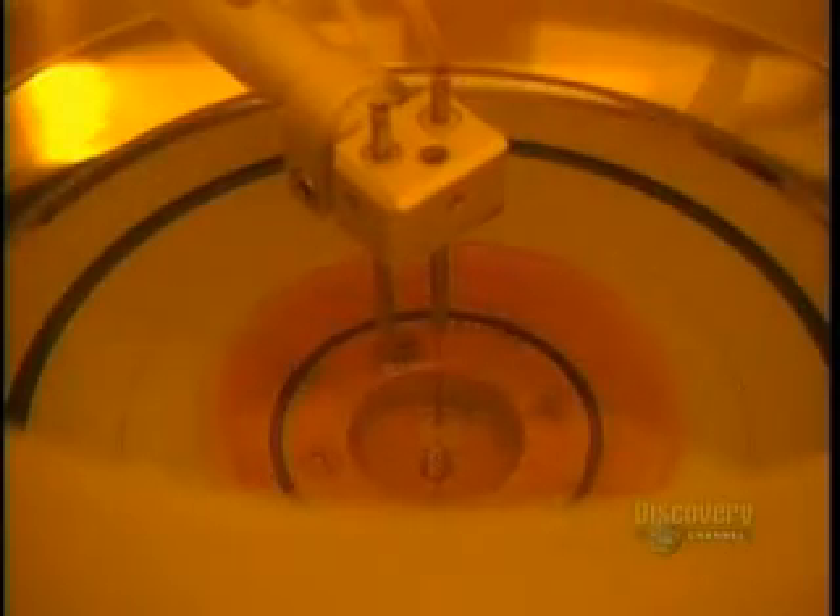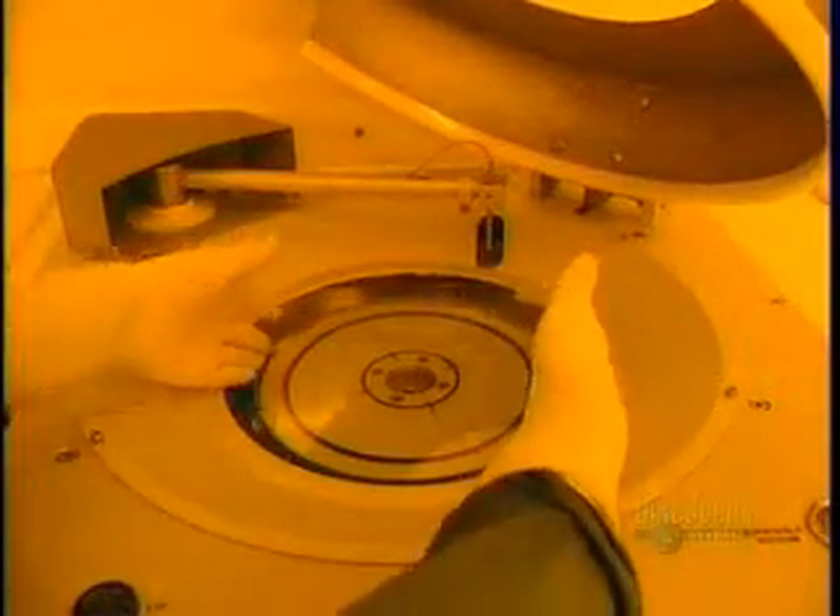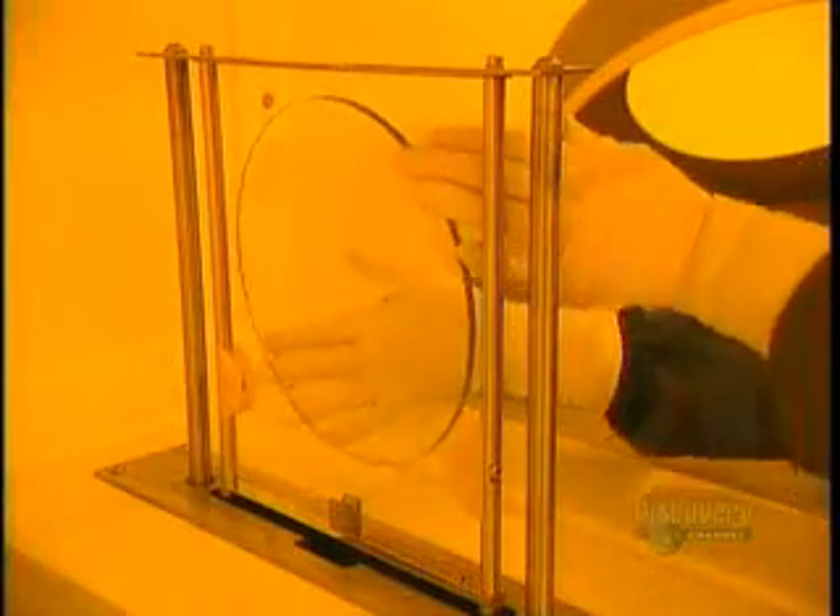At this stage, two chemicals are applied: a primer and a photoresistant coating. This operation is done at a temperature of 21 degrees centigrade and lasts three minutes. The disc is delicately retrieved from the apparatus, and then the photoresistant coating dries in an oven for 30 minutes.